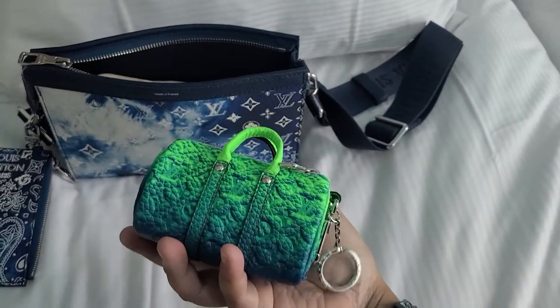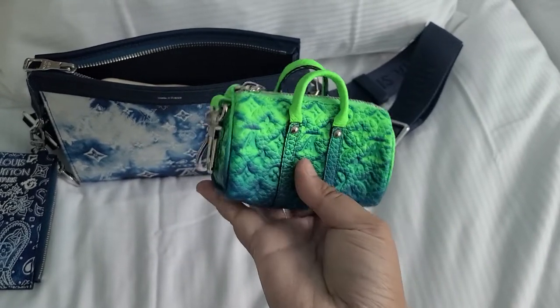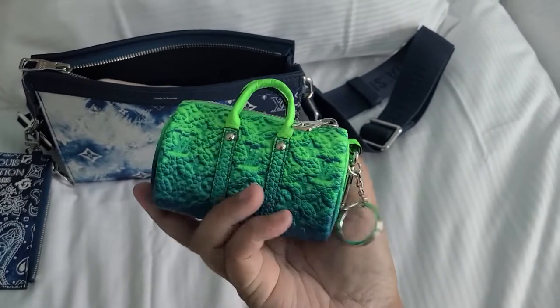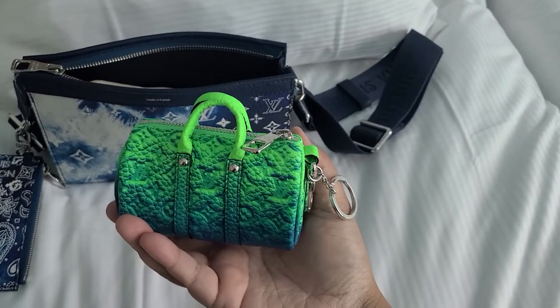Sometimes it's really cool to just watch it on camera. Right now I'm filming and the color is just so much brighter than here on the video.